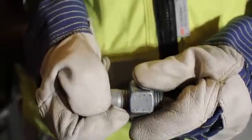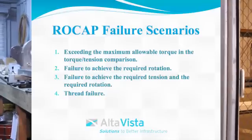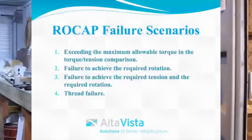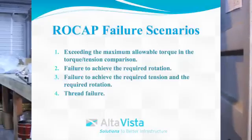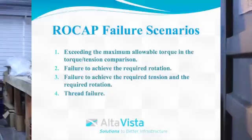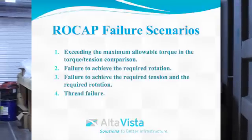Thread the nut back down the fastener. If you cannot turn the nut down the fastener to its original position, this is considered thread failure. If any of the following conditions occur, the fastener in question has failed the rotational capacity test: 1. Exceeding the maximum allowable torque in the torque or tension comparison. 2. Failure to achieve the required rotation. 3. Failure to achieve the required tension. 4. Thread failure.